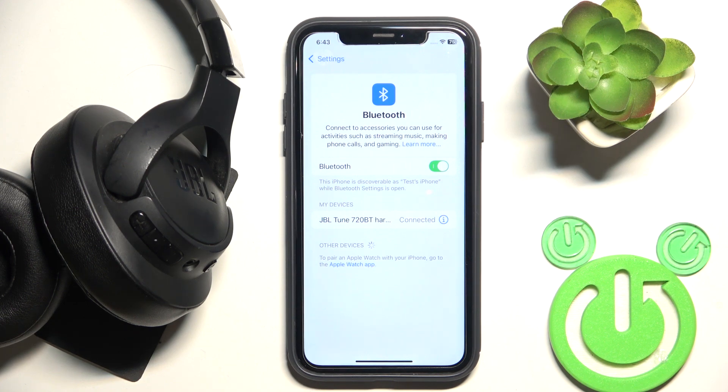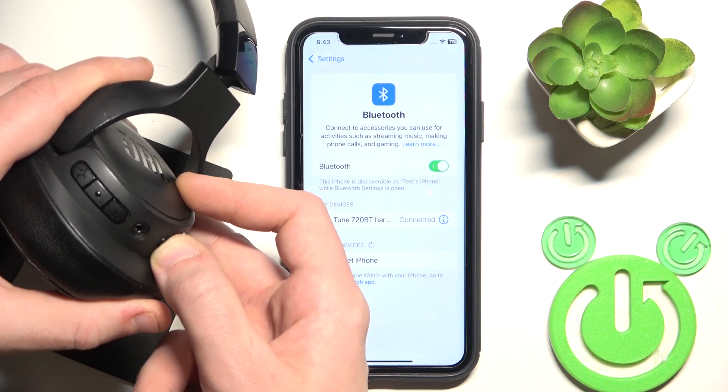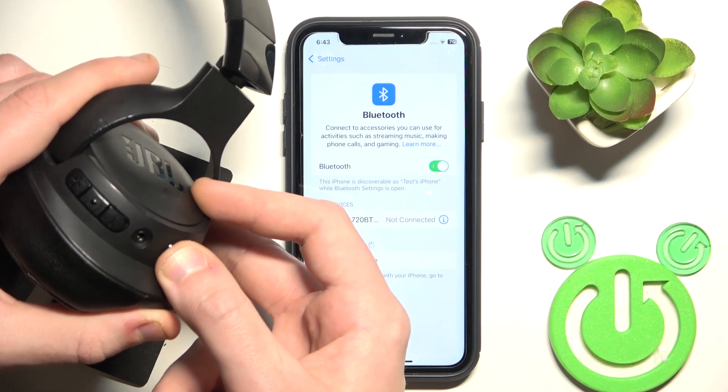If that didn't help, we should do a software reset. Press and hold the power button to turn off your headphones, and after that press and hold it again to turn them on.